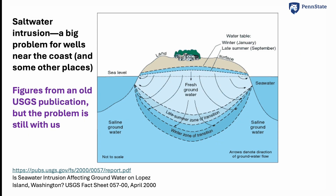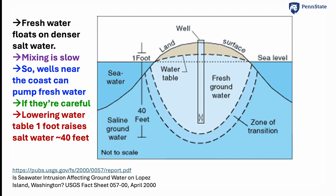People who get their water from wells and who live near the coast or in some other places have to worry that if they pump too much water out of the ground, they will start to get saltwater into their wells and they won't be able to use that. These diagrams are from an old publication of the United States Geological Survey, but the problem is still with us.